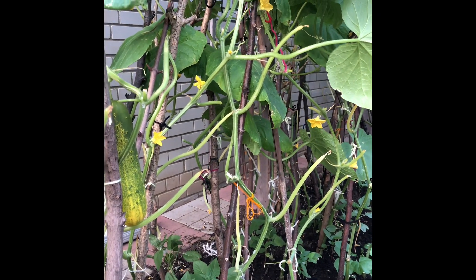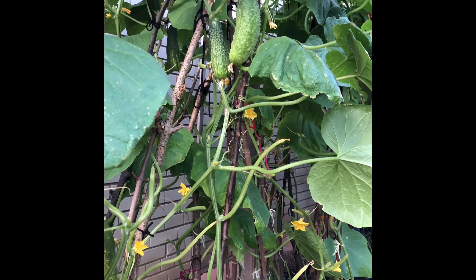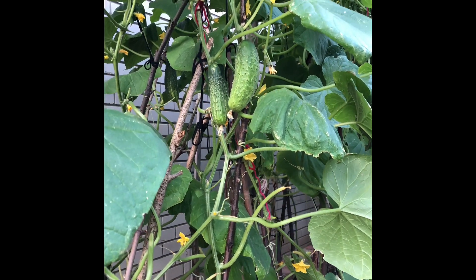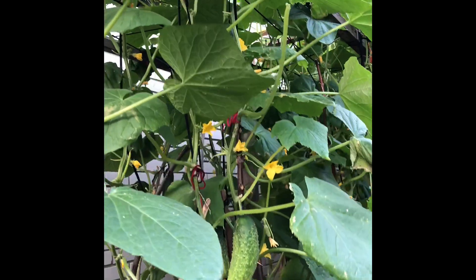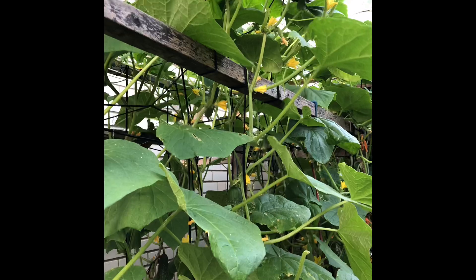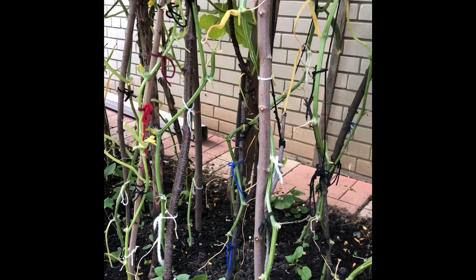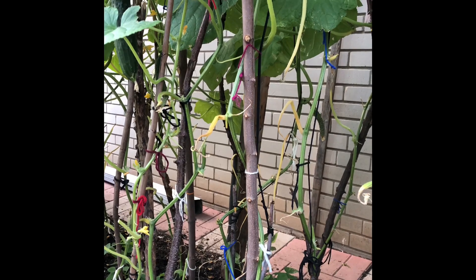Hello everyone, welcome to my channel Once Upon a Garden. Today I'm going to show you an easy way to save cucumber seeds. Each cucumber can produce up to 100 seeds. By saving my own seeds, I not only save money but also make sure I get to eat my favorite type of cucumber next year.